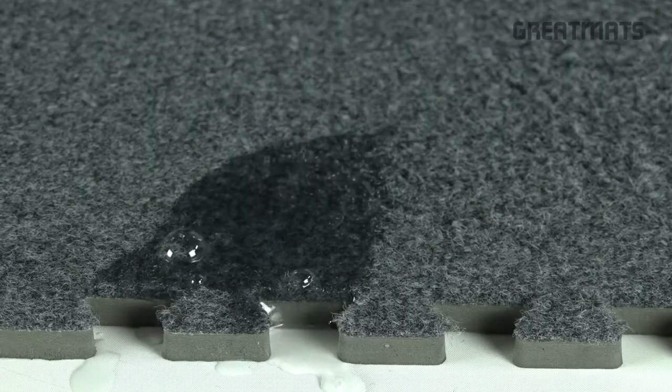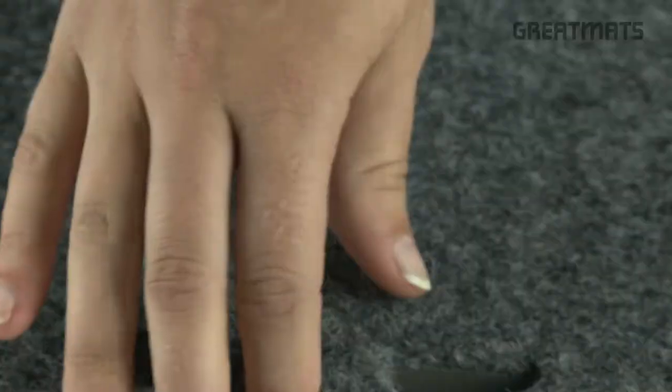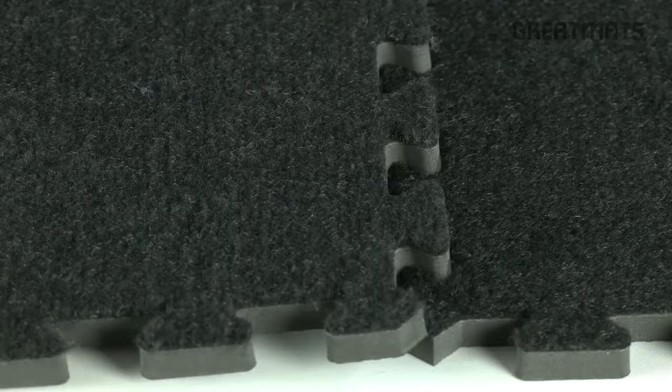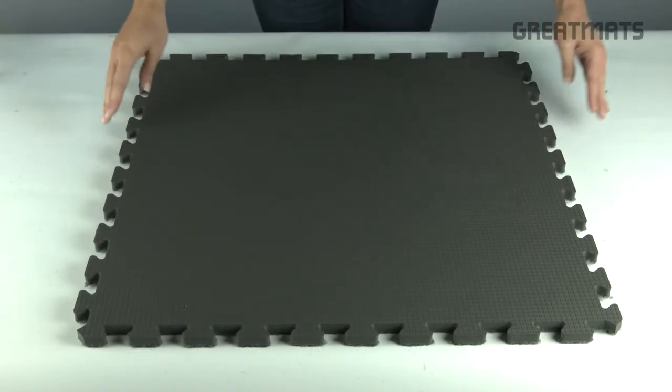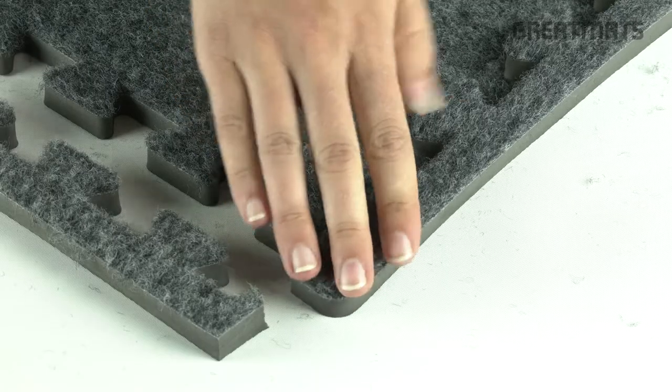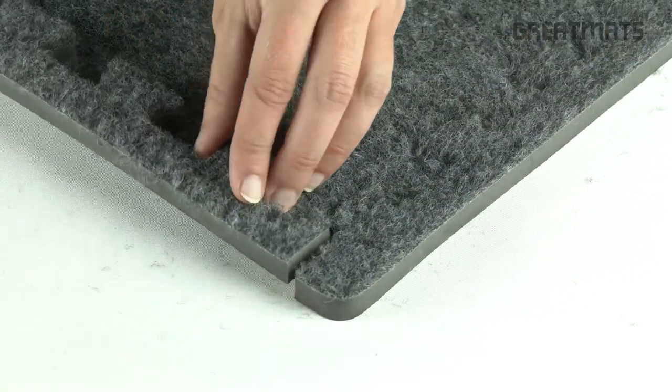Among its best features are its odor-proof, stain-resistant, and waterproof plush carpet surface. The carpet-bonded foam tiles utilize a puzzle-style interlocking design and embossed directional arrows for easy DIY installation and removal over most hard-level surfaces. They also come with border strips attached to create finished edges.